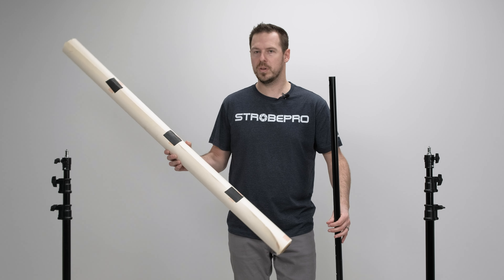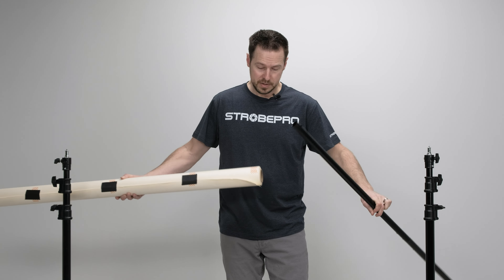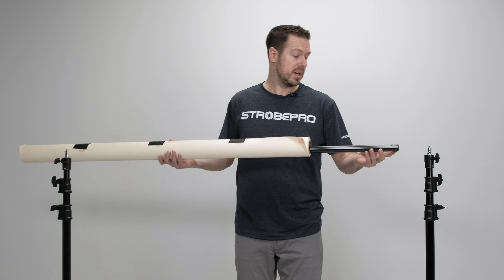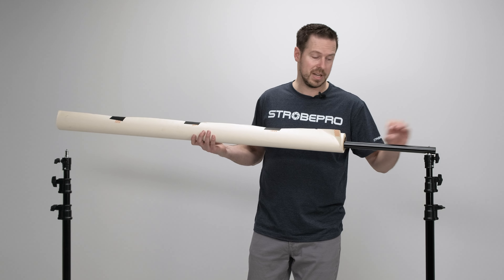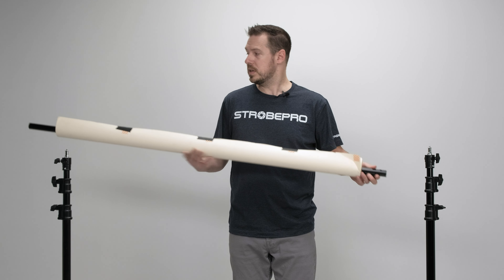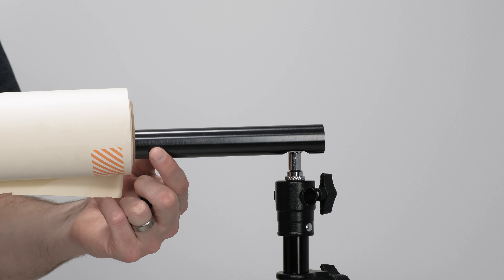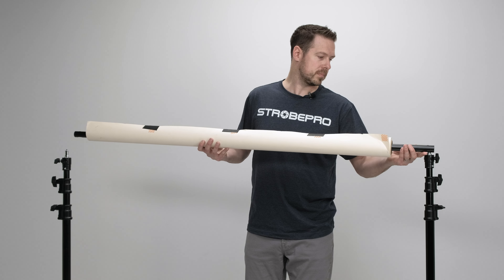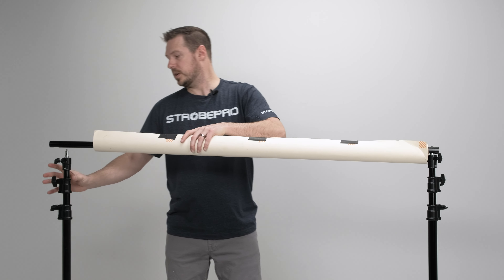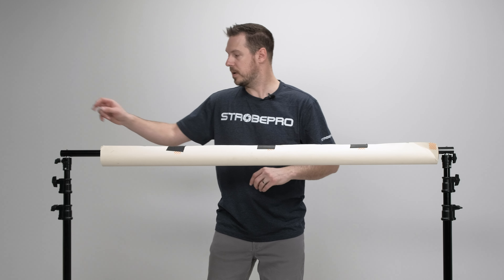I've grabbed a four-and-a-half-foot roll of Savage paper and I've set the crossbar to the five-foot length so you can see it in frame. Before we mount anything, we want to slide the crossbar through the paper roll first. You can mount one side first and then slide the paper on, but it's hard to hold it up and mount it that way. So the easiest way is to slide the crossbar through the paper roll, then take the large opening at each end and set it over the spigot so the quarter-inch pops through the hole on each side.